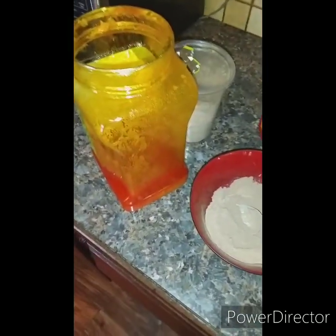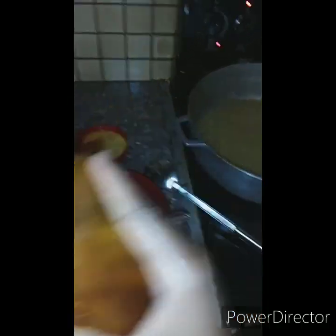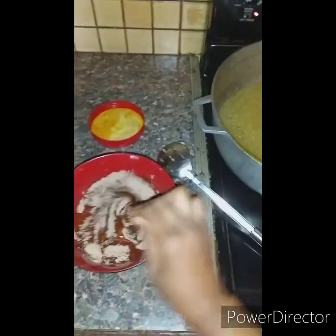This is what I'm going to be using to cook. Some people do it differently, but I was raised to use palm oil — that's what I use for my tola. So I have my amount of palm oil in and I'm going to mix it, then pour it into my sauce.